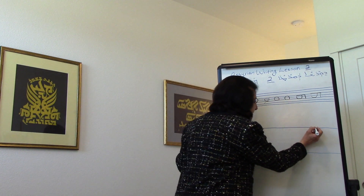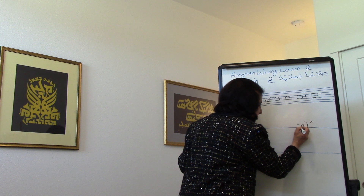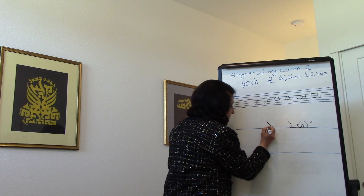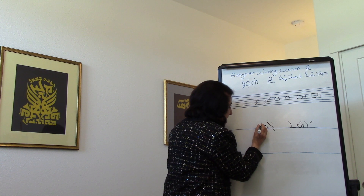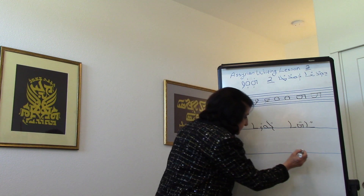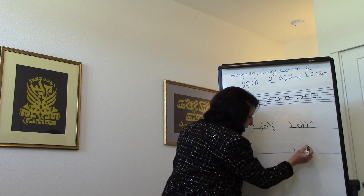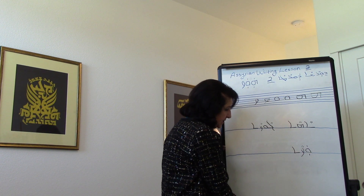We have AHA. Then we can write GAUSA. And we can write WALSA. PTAHA are two lines above and below the letter, and they are the same size as SKAPA.